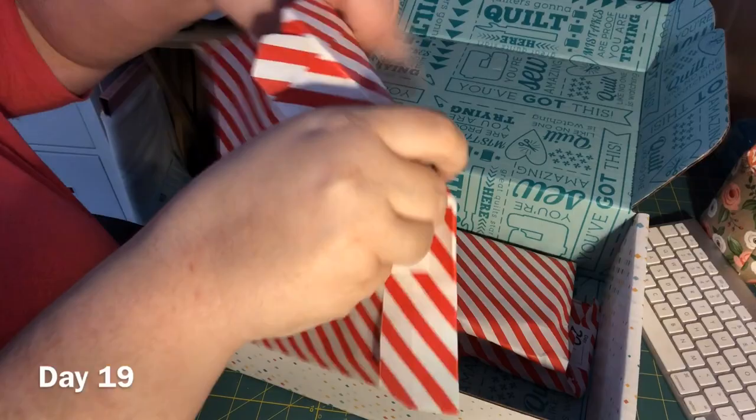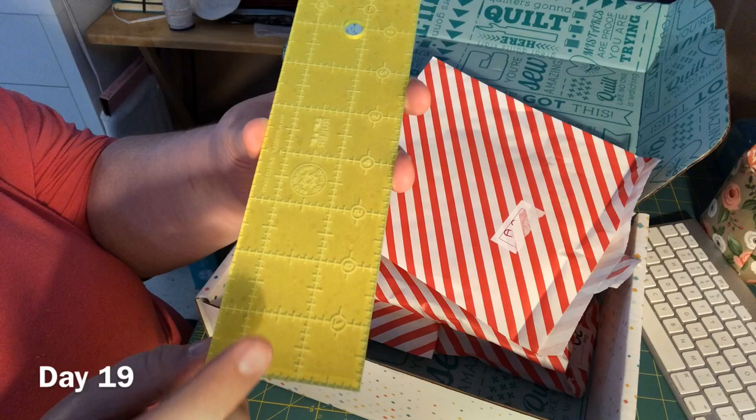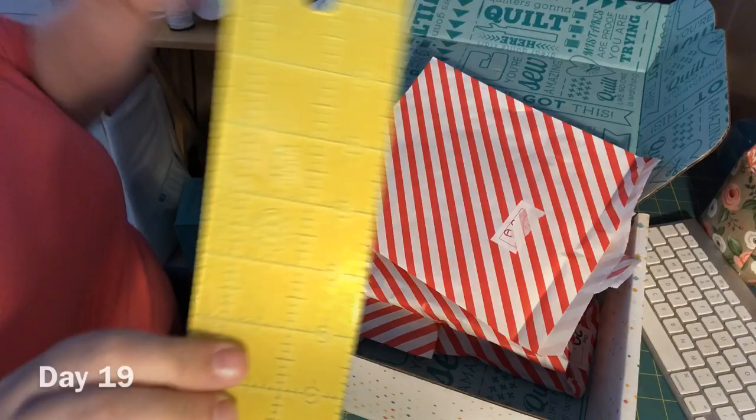Day 19. Alright, let's see what's inside. We've got a 2.5 by 5 inch Missouri Star Quilt Company ruler. I actually already have one of these, so this will be a second one of the same ruler. It's right here.